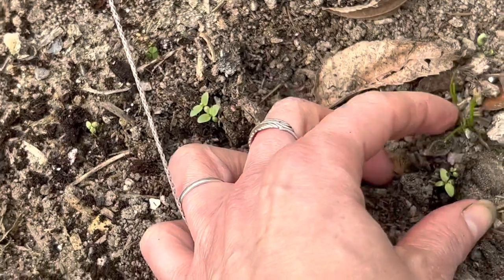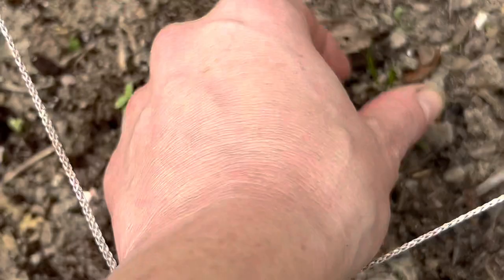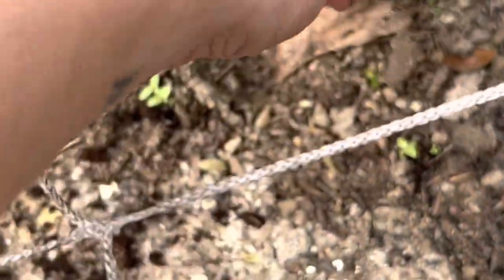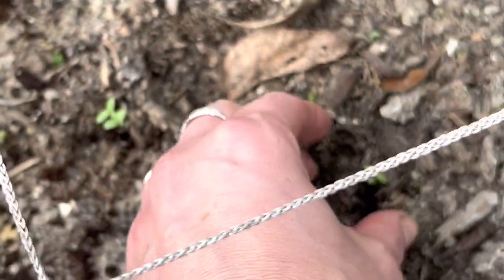Let me show you what they look like in the ground. When I put them in, I just squeeze the dirt around them to make sure they're in there firmly. Let's get that grass out of there. Make sure their roots were covered.